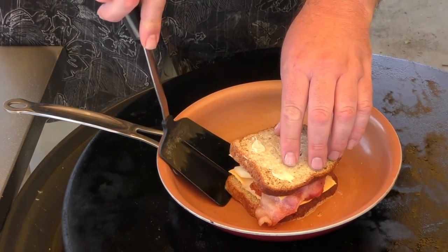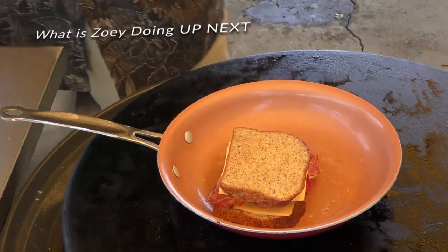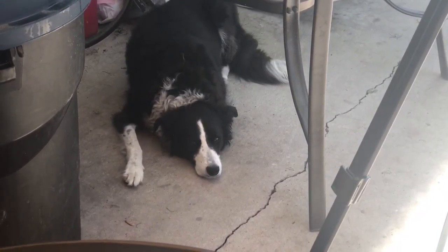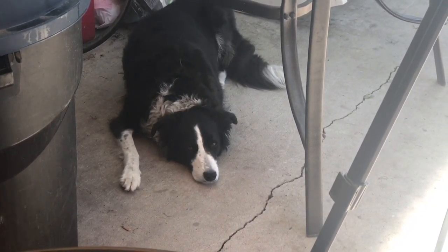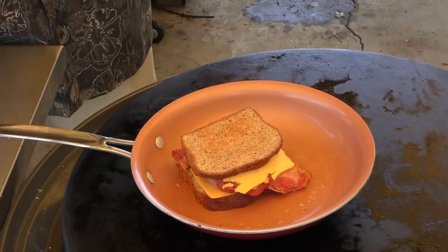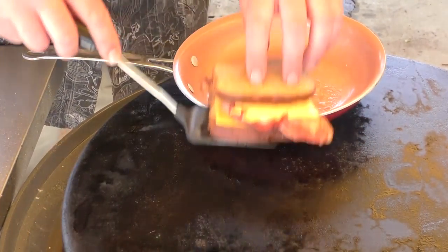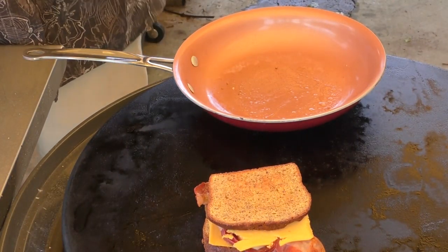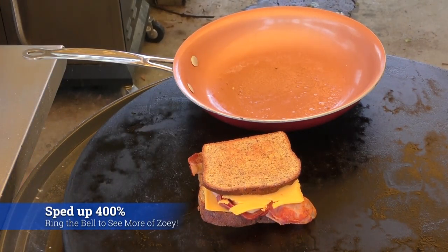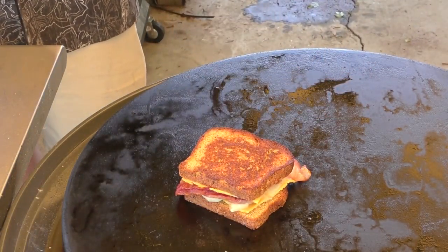I'm going to give it a flip — I just don't want it to burn. It's time for another episode of 'What is Zoe doing?' Zoe, what you doing? Just kind of hanging out, you know, waiting for grilled cheese. I tried something with the other one so I'm going to do it to this one as well. Should cook it just a little bit faster. Look at that — how fast that cooked! Lickety split.